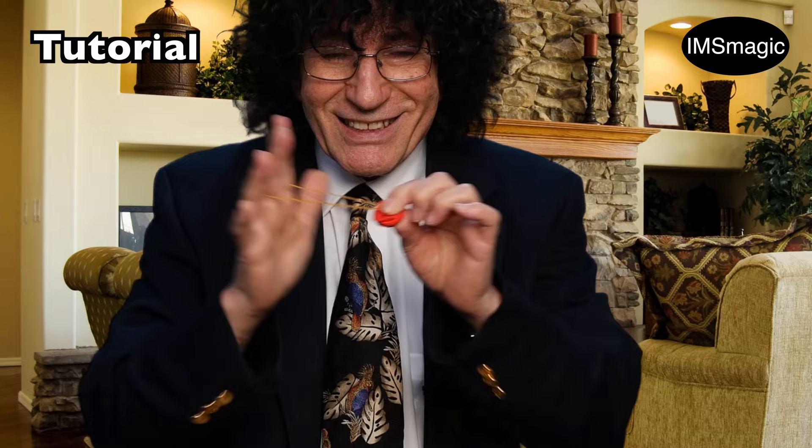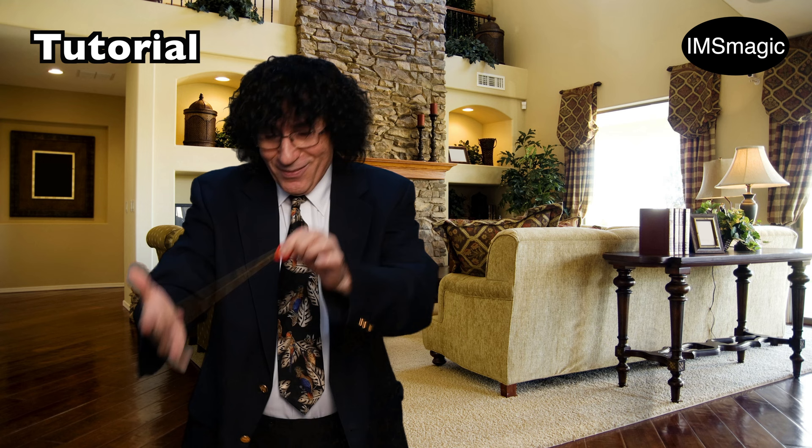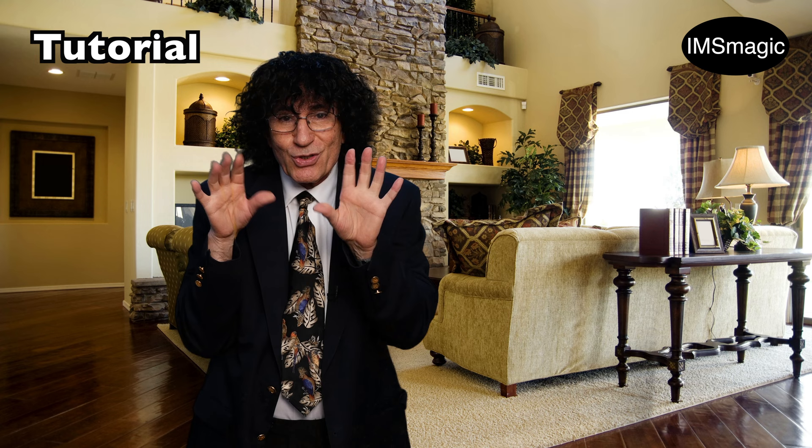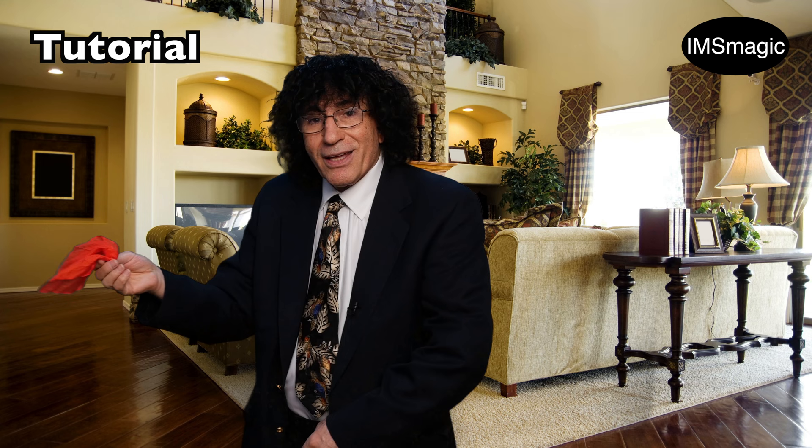That's the secret. Now watch — you take the bunch of hanky and you put it right here, and you push it with your finger, then hold it. As long as you have the pressure here, it's not going anywhere. You can show the hands empty like this. And when you release the pressure, watch what's gonna happen — it jumps right into your hand. It's amazing.